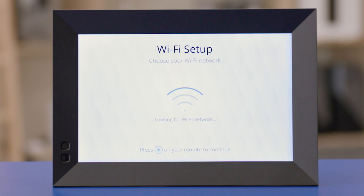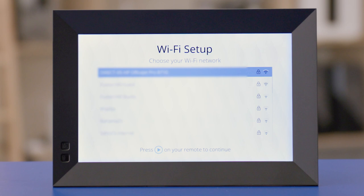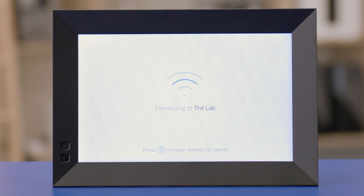The Nixplay frame is going to start looking for Wi-Fi networks. Once it's done, a list of available networks will appear. Choose the name of your wireless network using the up and down arrows on your remote and selecting with the play button. Now you will type in the password for your Wi-Fi network. Once it's typed in, select the connect option. The frame will start connecting to your Wi-Fi network. Once it's connected, it may need to download some updates. Let this process go through — there may be a reboot involved and that's totally normal. Just make sure to leave the frame plugged in the entire time.